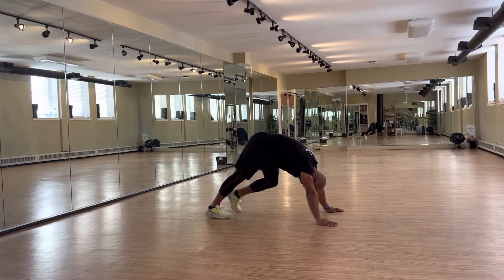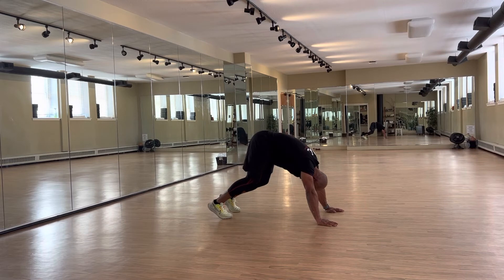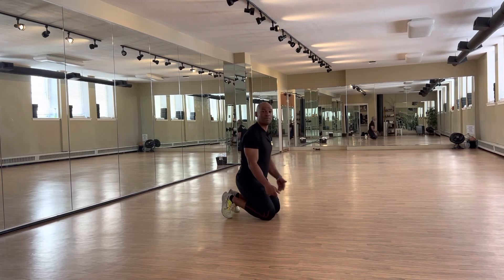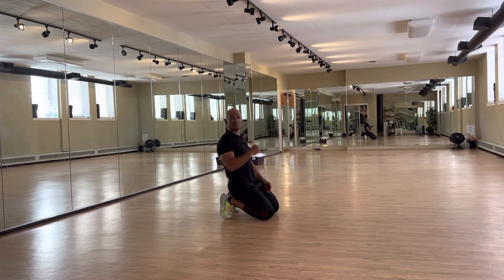After that, you just change the position, still having the goal of trying to put your heel on the floor, and just focusing on that, alternating this position on your two legs little by little.